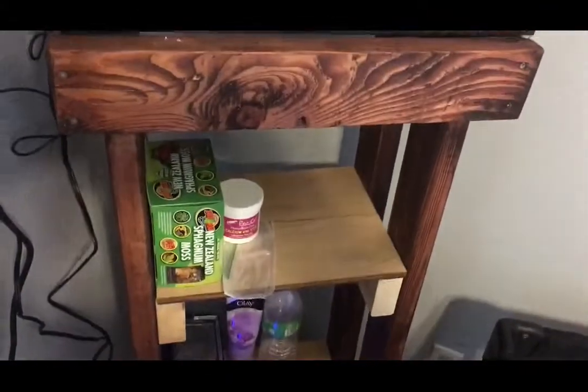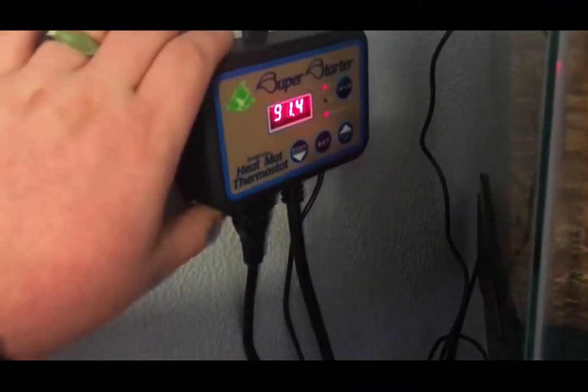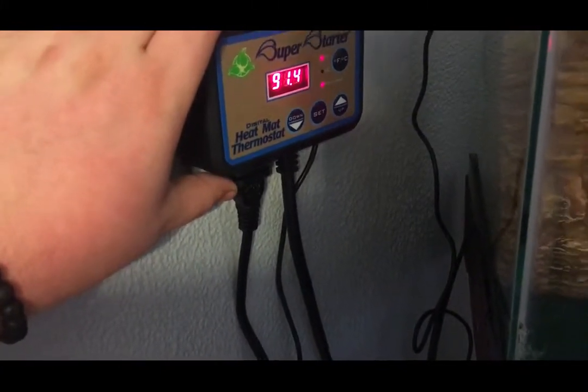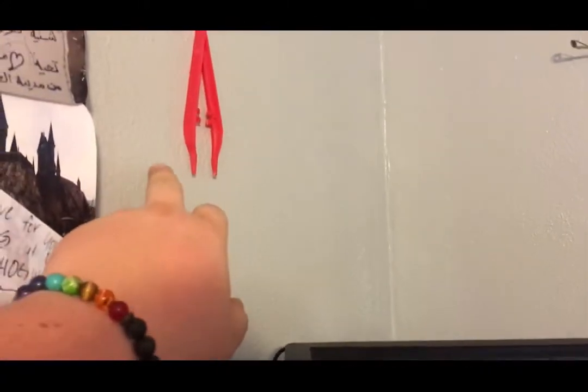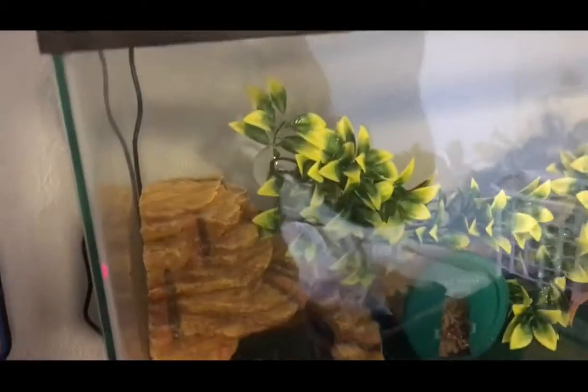I was thinking about putting doors on it, but I like it open. Down here I've got my little trash can made out of a box. I have my thermostat, it's called a Super Starter heat mat thermostat, and then my tweezers — tongs, whatever you want to call them — up here. And then I went to PetSmart and bought this lid.